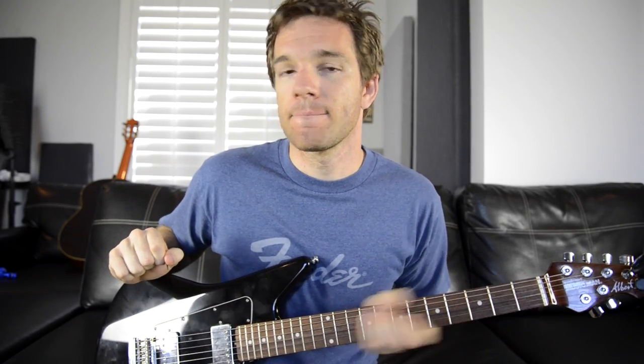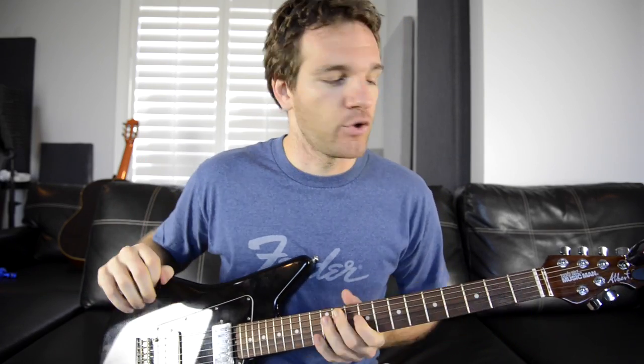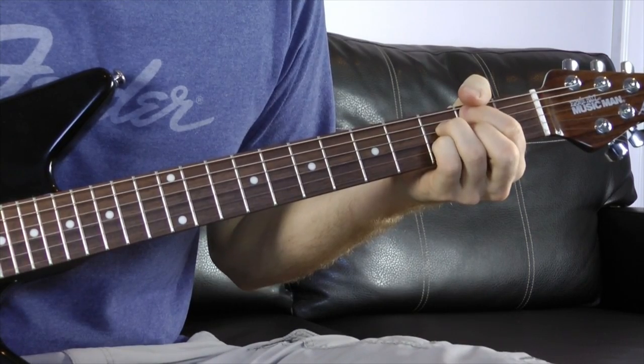Take a listen to the C major chord. How did that just make you feel? Bland, empty, maybe a tinge of joy. But let's add one chord before it. And all of a sudden, that C major chord is transformed into a blanket of sunshine on a cold winter's day.